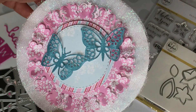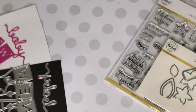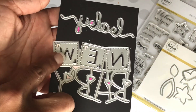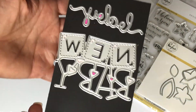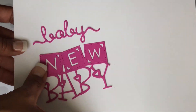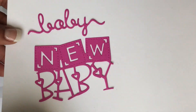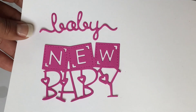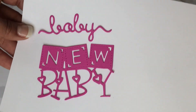I just wanted to share that die — absolutely gorgeous. I also recently picked up these two dies: one says 'baby' and the other says 'new baby.' I'm going to start working on my album soon for the babies. Here is what those two dies look like — really cute. I love the size of that one, so I wanted to share that with you guys as well.